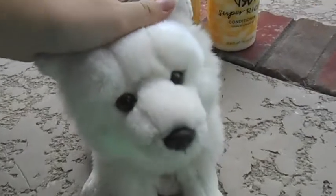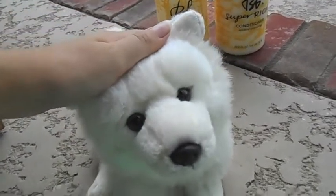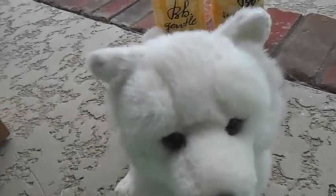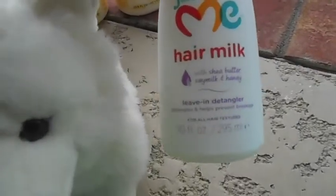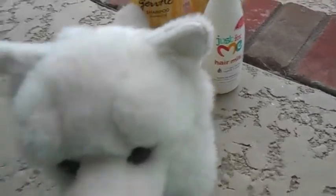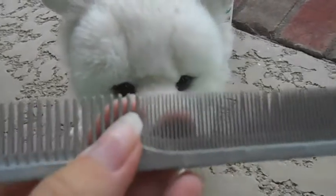I took him out of the bath, got a towel, and rubbed him in the towel. I didn't squeeze him too much because I was worried about misshaping his body, so I just kind of rubbed him in the towel. Then I sprayed some hair milk in my hand and rubbed it all over his body. It's kind of like a detangler but it makes your hair really soft.